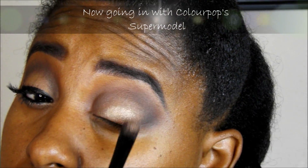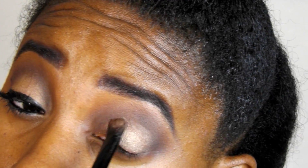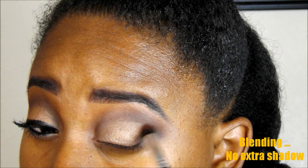Following that, I'm going to go in with ColourPop's Supermodel, which is also a gold tone color — just a little bit lighter than the Bold Gold, so it's kind of like a light gold. I'm taking my brush and making sure I spread that color all over the lid, making sure it's in the right areas. Then I'm going back with my brush, not adding any more product, just blending out.